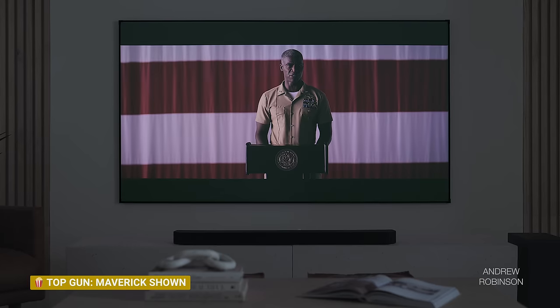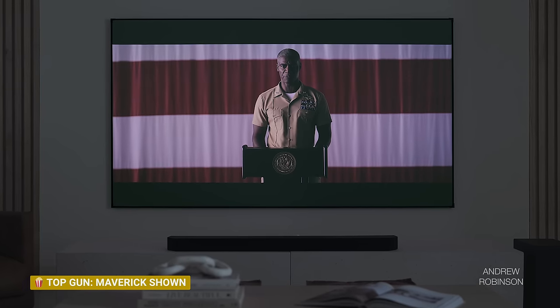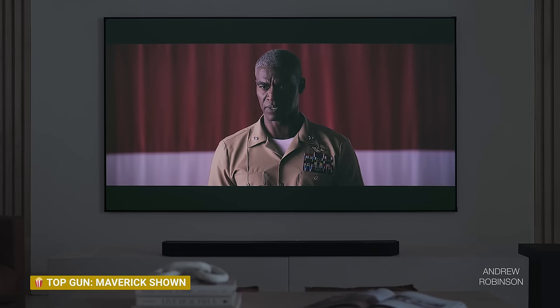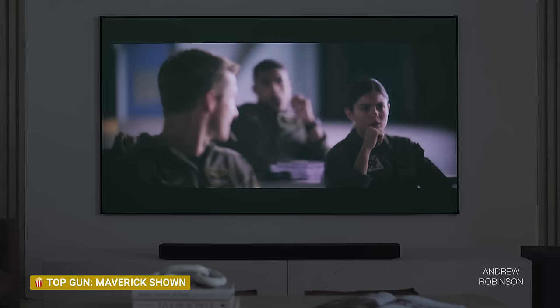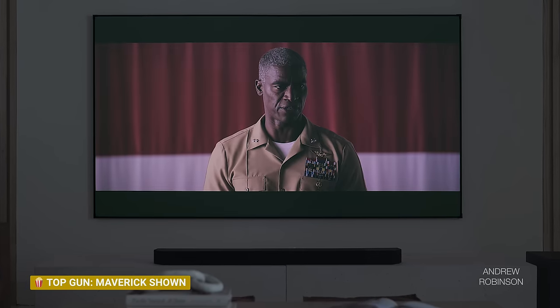Within its class of projectors, and based on my own personal experience, the Samsung appears to be one of, if not the best, ultra-short-throw projectors on the market right now. If you aren't planning on fully calibrating your projector, I recommend using either the movie or Filmmaker profiles and switching the color temperature to warm one. Just know that switching from standard to movie or Filmmaker with warm one engaged will produce a drop in light output. It's not enough to make the Samsung unwatchable in ambient light, but I wouldn't be surprised if you use standard or dynamic for daytime viewing, and switch over to Filmmaker once the sun goes down.